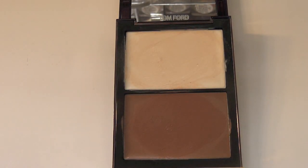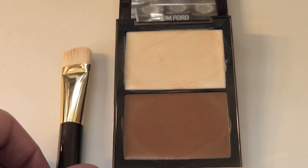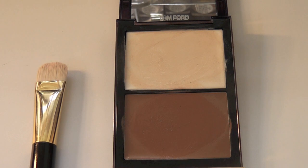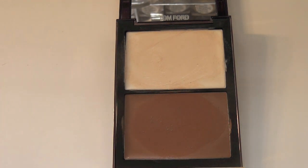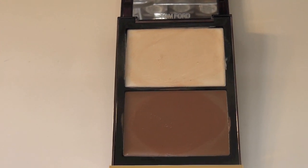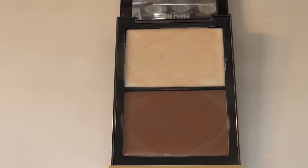This is the Tom Ford contouring and highlighting brush that goes with it, which is a nice brush but probably not worth the money in hindsight. If you're looking for contouring and highlighting in a cream, you're better off going with your foundations, but if you're looking for a specialty product, here we go. Thanks for watching, bye bye.